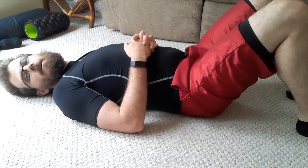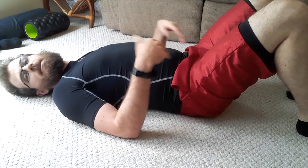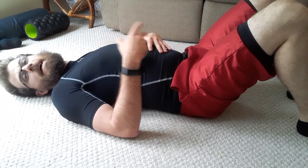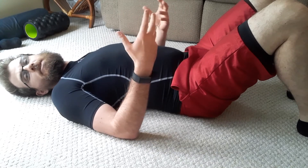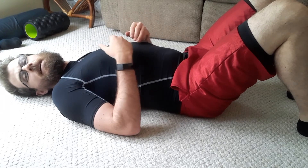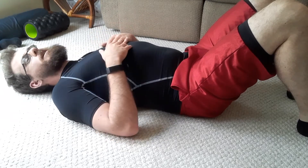Alrighty folks, we're going to be talking about how to make the bridge into a full back of the body exercise. In the clinic, I primarily teach the bridge to be a glute driven exercise because many people have trouble initiating the bridge from the correct muscle — they'll get a hamstring cramp or low back pain. From there, we can turn this into a full back of the body exercise.